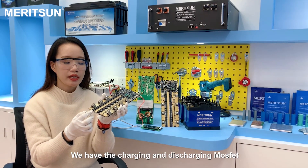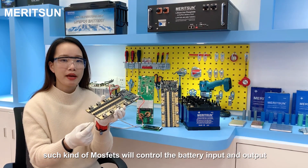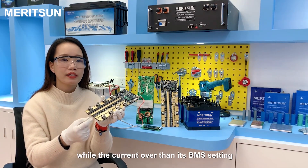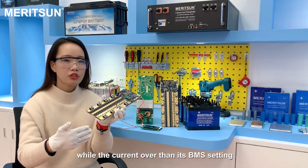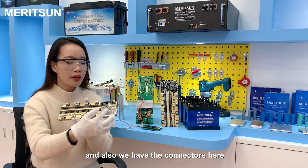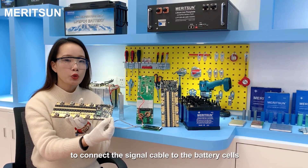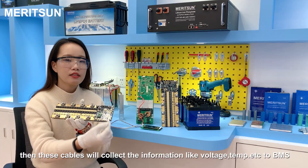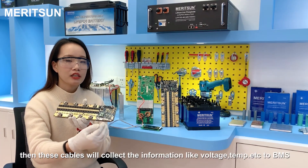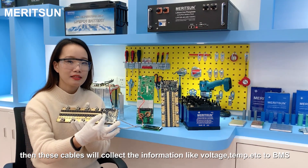We have the charging and discharging MOSFET. This kind of MOSFET will control the battery input and output when the current is over the BMS setting. We also have the connectors here to connect the signal cable to the battery cells. This cable will collect information like voltage, temperature, etc., and send it to the BMS.